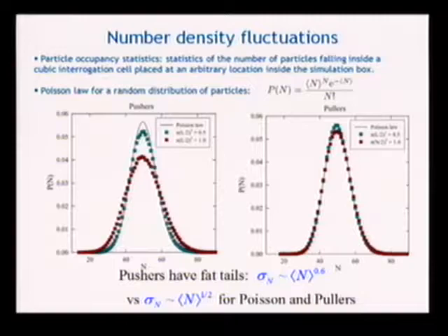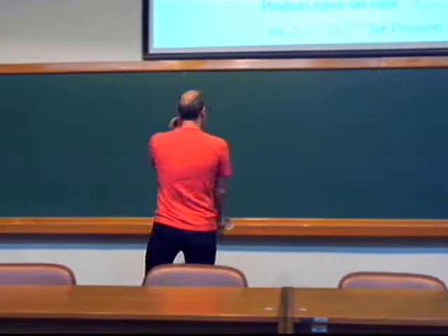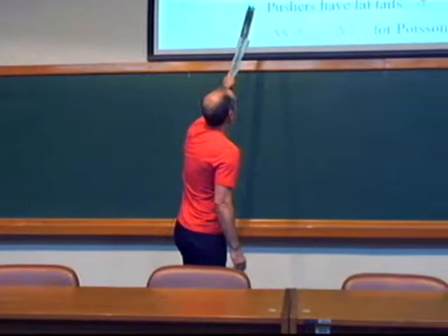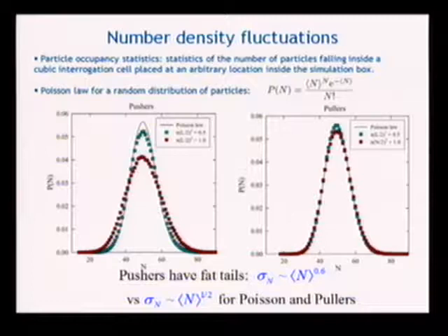You can start to ask about number density fluctuations — concentration fluctuations not in accordance with simple randomness. Testing against a Poisson distribution by randomly throwing down particle positions, you find that puller suspensions always line up very well with just a uniform isotropic suspension. On the other hand, pusher suspensions start to get fat tails — spreading out, telling you that blobs of swimmers are forming that are not predicted by a uniform isotropic suspension.